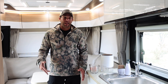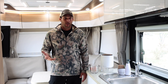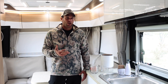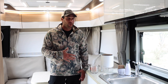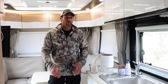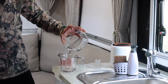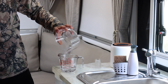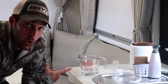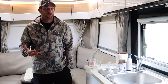All right y'all, so we are back in the Black Series. The storm just finally rolled out of here — it lasted for two days. The dehumidifier has been plugged in and running this entire time. We've got a measuring cup here and we're going to see just how much water it was able to pull out of the air within the coach. That is half a cup of water. You can see just how valuable this dehumidifier is for inside of your coach.